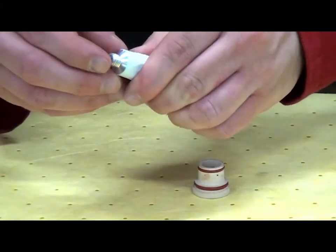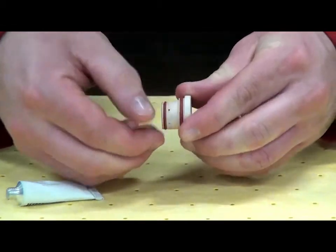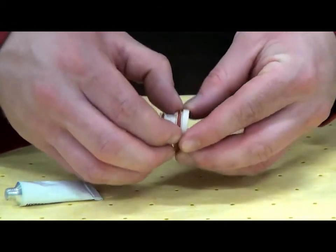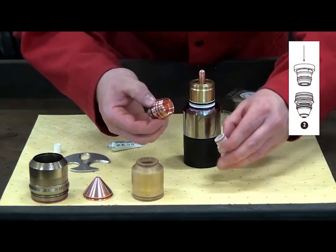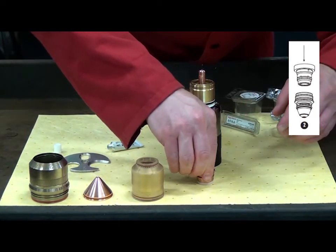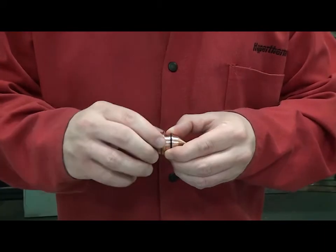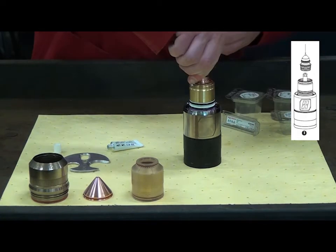The swirl ring is the next consumable to be installed. Proper O-ring lubrication is crucial to prevent cracking and allow proper seating. The swirl ring is to be inserted into the nozzle. Orient the swirl ring so that the tapered side with the O-rings is facing the inside of the nozzle. Seat the swirl ring fully inside the nozzle — the nozzle is now paired with the swirl ring. Lubricate the nozzle O-rings and push the nozzle and swirl ring down evenly into the torch body.